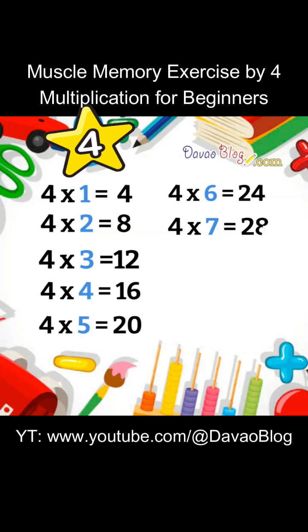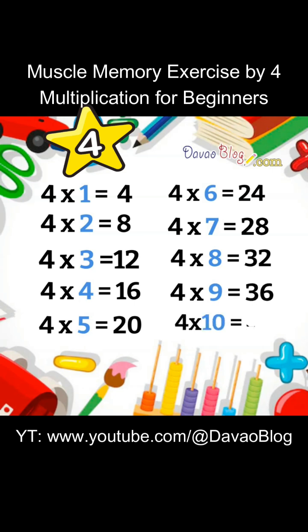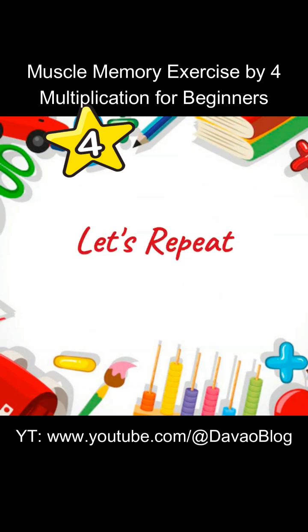4 x 8 equals 32. 4 x 9 equals 36. 4 x 10 equals 40. Let's repeat.